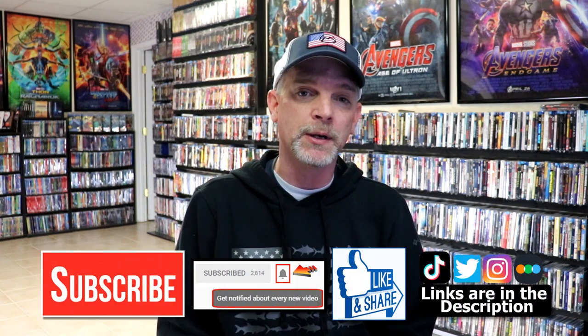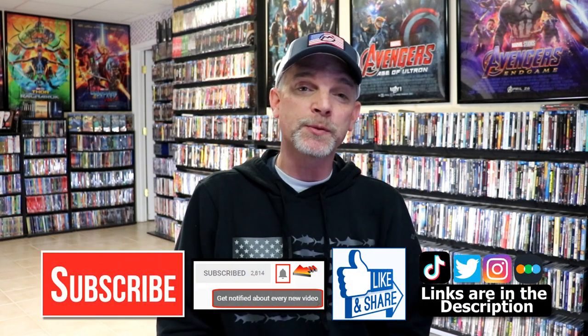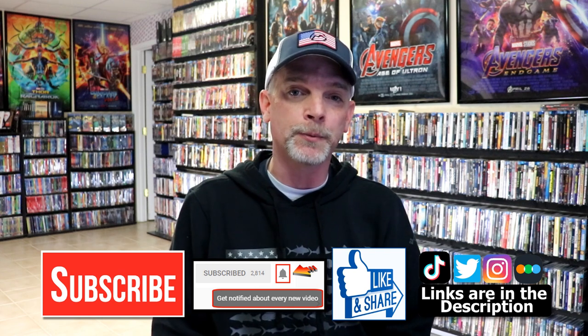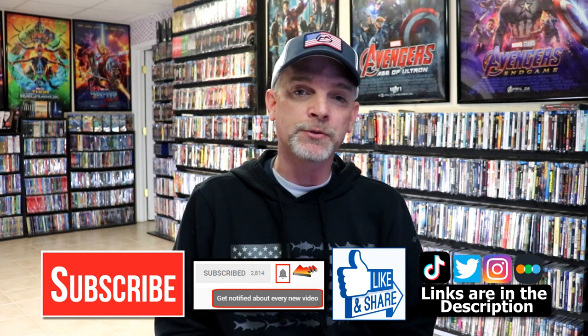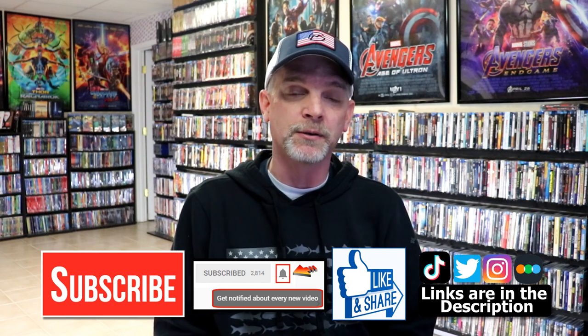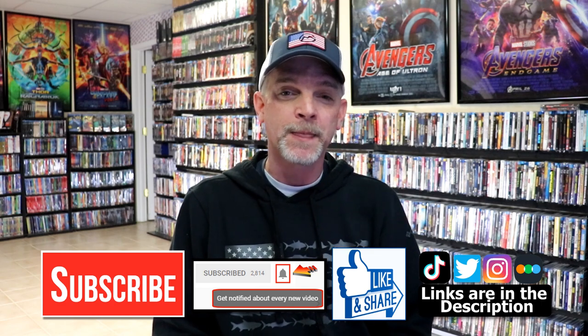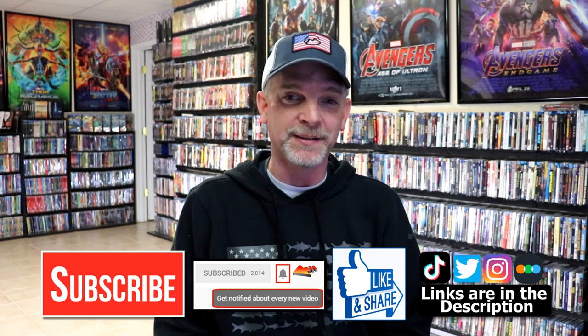If you like what you saw here today, please give it a thumbs up and share the video. If you haven't subscribed to my channel, I'd really appreciate it if you'd subscribe — and please remember to hit that notification bell so you can be notified every time I upload a new video. I'm on Instagram, TikTok, and Twitter, and if you'd like to find out what I've been watching you can find me on Letterboxd. Links are below — thanks again for watching and we'll see you next time.